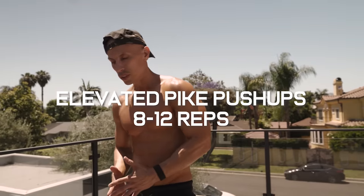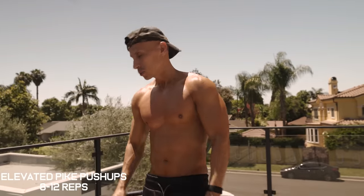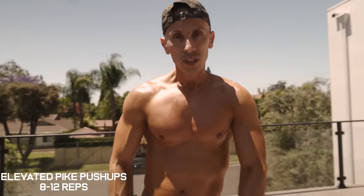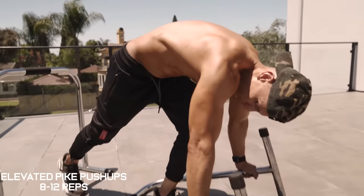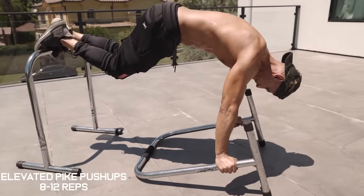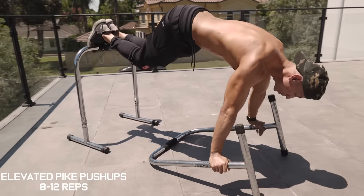Next exercise we're doing elevated pike push-ups to work on our shoulders. We're going to place one parallette elevated on the back and lay the other one on the ground so we can grab onto the bars. Grab towards the very top and perform 10 to 12 reps.